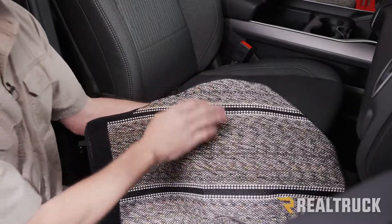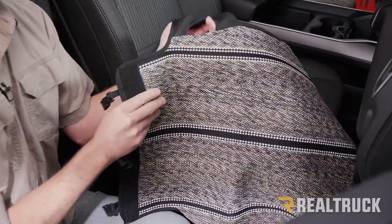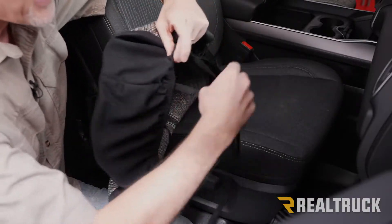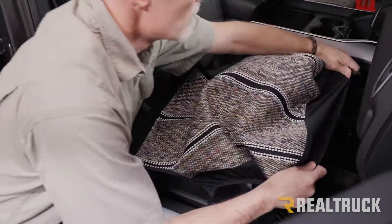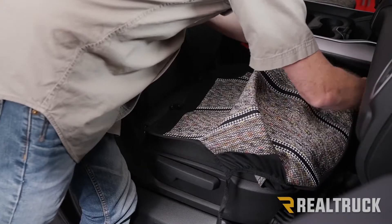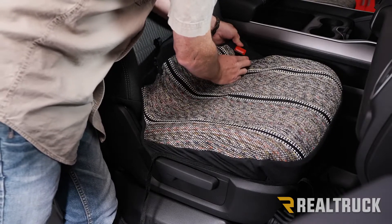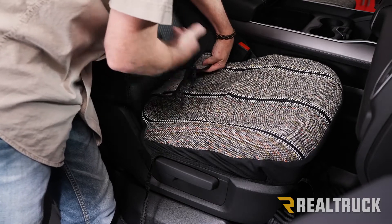We're going to start with the seat bottom over here on the passenger side. You can tell the difference between the passenger side and driver side seat bottoms because of the location of a hole for the seat belt. We're going to go ahead and take all the straps that are hanging up here, hang them over the edge of the seat, wrap the elastic over the edge, and go ahead and run the seat belt through the hole. Then work this portion between the seat back and the seat bottom.